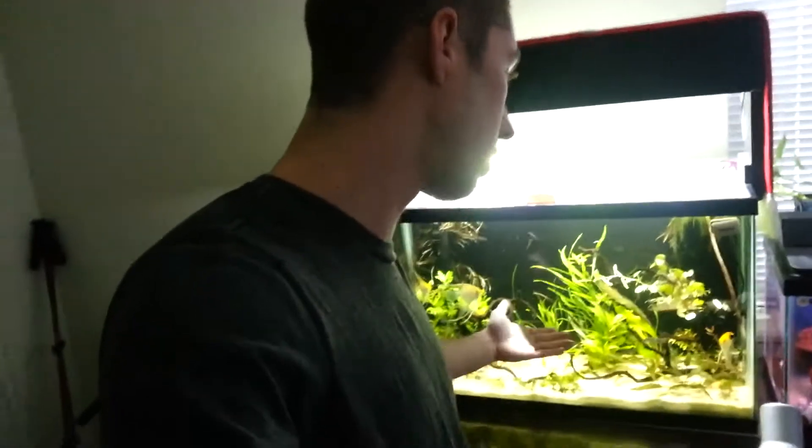Hello there, fishy friends. This is the Aqua Student, and welcome to another episode of Aqua Student's Aquariums. Before we get started getting our hands wet in the 29-gallon tank, let's jump to a brand new intro video I made. I think it's a little bit more fitting than Planted Nano Aquascape since I've kind of expanded well beyond the nano range of things.